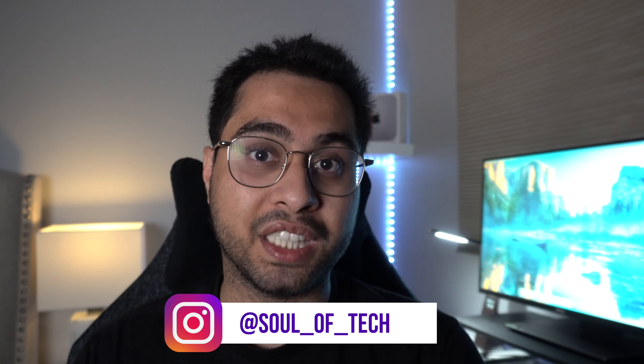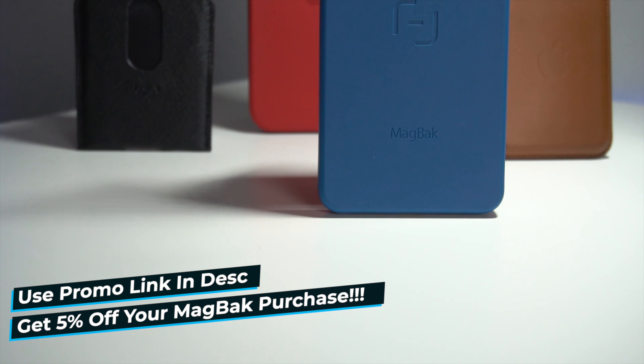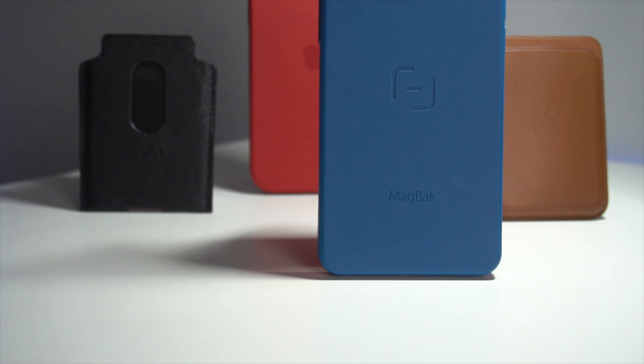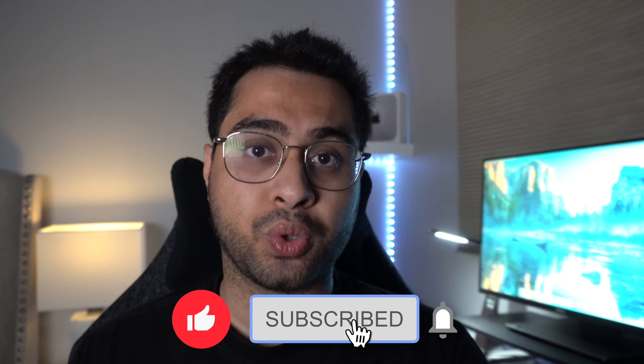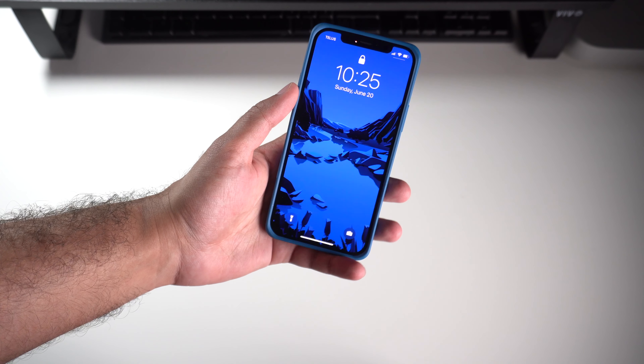That brought joy to my heart because honestly I thought MagSafe was the one little element missing from that case. Today we're doing a power review of the new and improved MacBac case with MagSafe compatibility, to see what's changed and improved, and go through a couple of other goodies towards the later end of the video. As always, if you enjoyed this review hit that like button and subscribe. Let's get started.